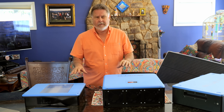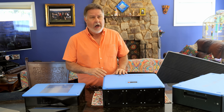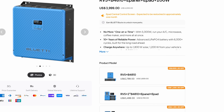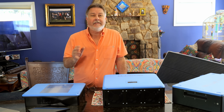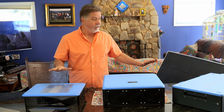Blue Eddy was calling this their smart solution package. You can go to their website — they have various packages. On their website it is listed as the RV5 plus the B4810 plus the e-panel plus the e-pad plus 200 watt solar, and it's selling for $4,000, which I think is an incredible deal for everything that you see here.